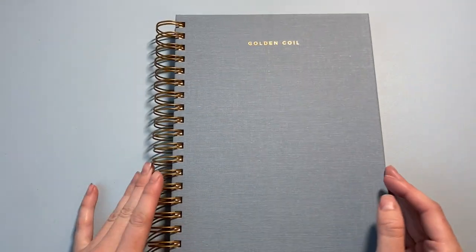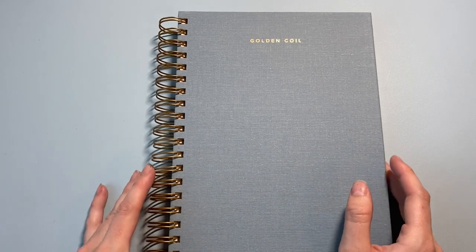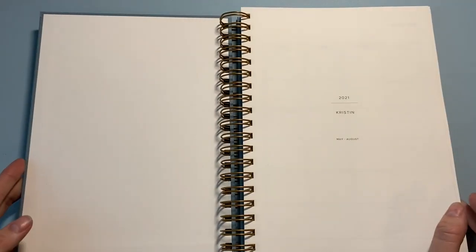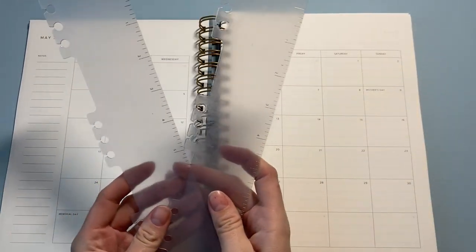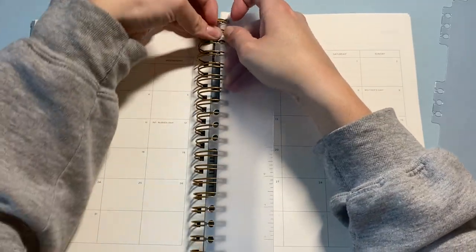It's a really minimal custom planner — honestly I was really busy at work and a little uninspired, so I went with the minimal route. We'll find out if I like it when I start using it, but I love Golden Coil planners themselves, so I'm sure I will enjoy it.